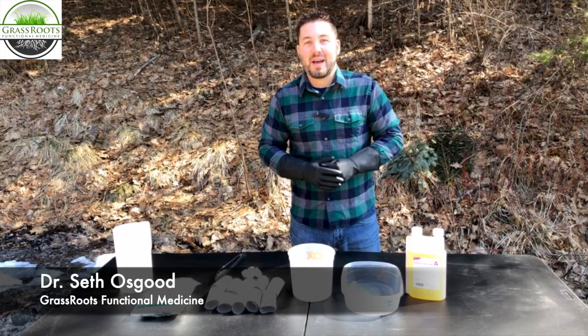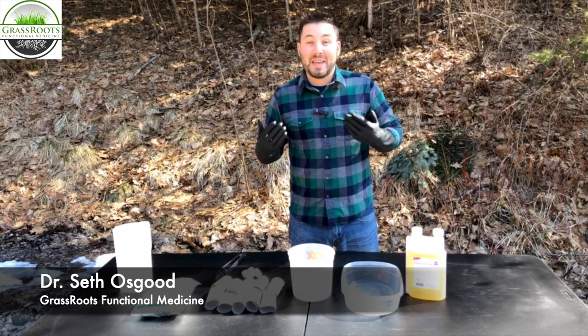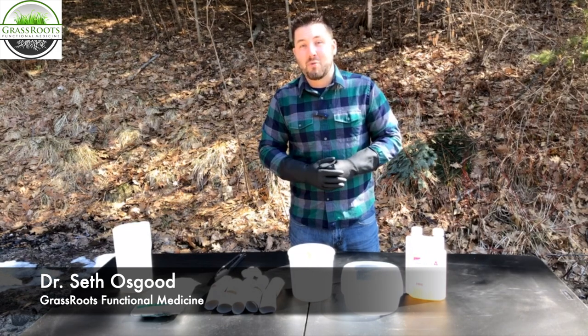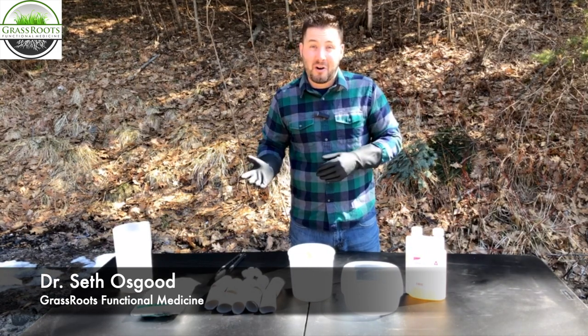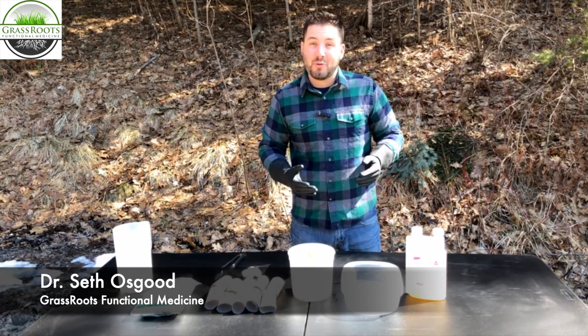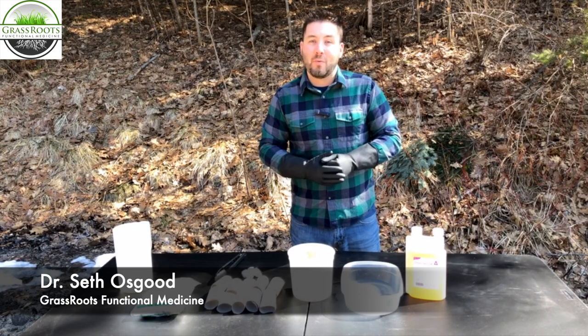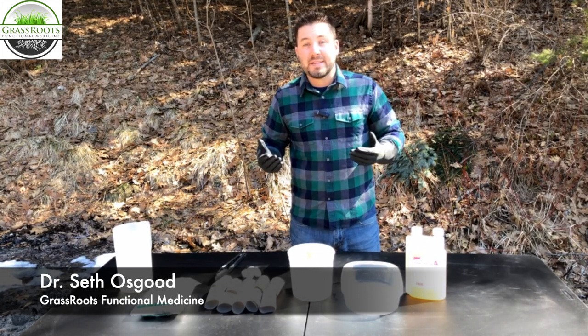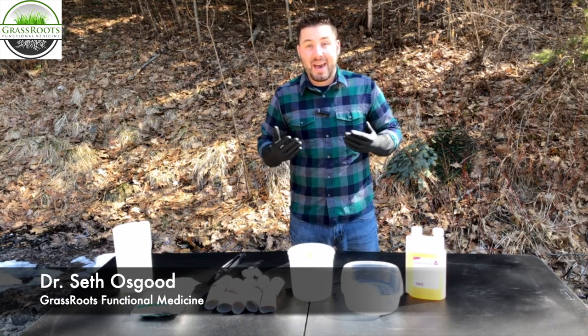Hey everybody, Dr. Osgood here with Grassroots Functional Medicine. So it's the beginning of March, there's still snow on the ground, and we're already seeing problems with ticks. We're having ticks come in on our pets, we're seeing ticks on our children. So we're already ramping up our tick defense and trying to figure out more ways to reduce the population at our home.